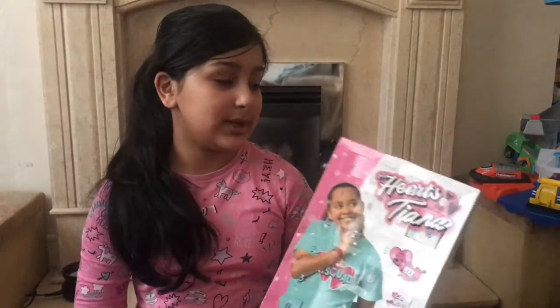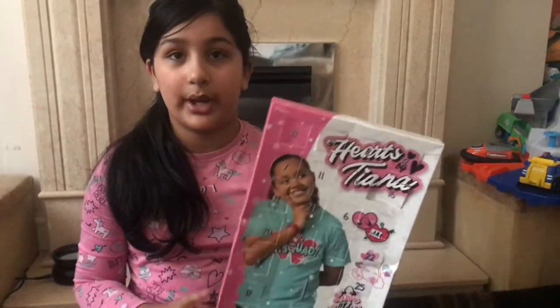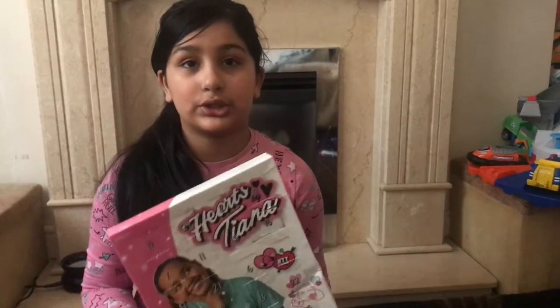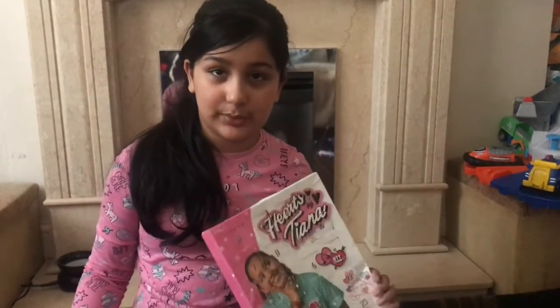Hi guys, so today I'm going to be opening up the Hearts by Tiana Advent Calendar - it's the jewellery one. You can get this from her website which is heartsbytiana.com, and also from the shop in Broadway Bradford, the Broadway shopping centre, because she's opened a shop there with all her merch.